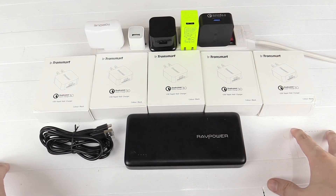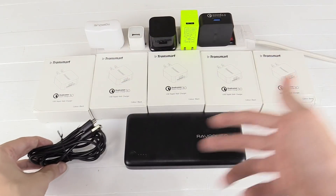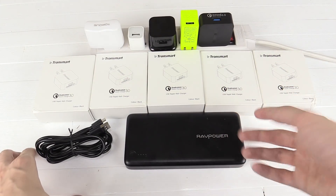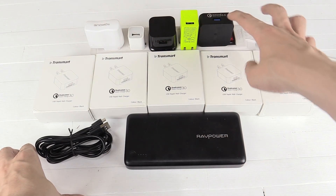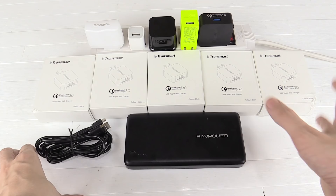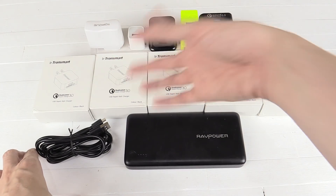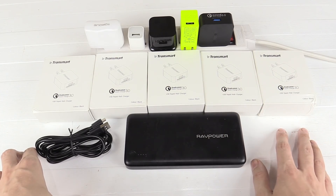Hi everyone. I previously made a video about how USB cable quality will affect the charge rates of your cell phone, power bank, or whatever else you're trying to charge. Today I want to show you how your charger can also make an effect. A lot of people know this but a lot don't, and then they say to me 'I've been charging my power bank and it's taking two days to charge, what's the deal?' So hopefully this video will help people with that.